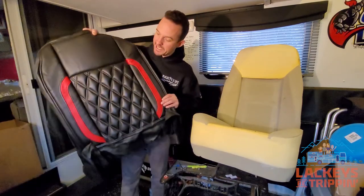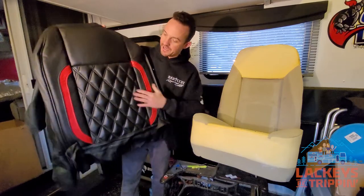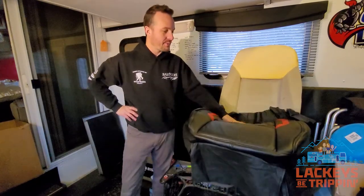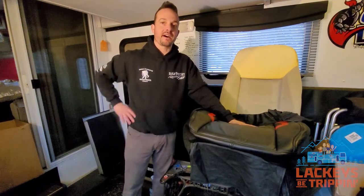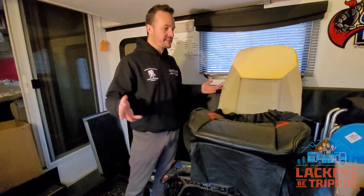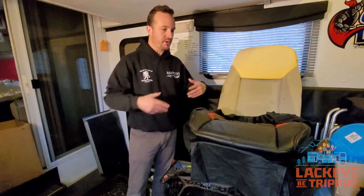I had these covers made at our Bison factory — they make motorcycle road racing suits for us for Bison Track Gear. This was the first set of seat covers they did, so we're very excited about these for more than one reason. Not only are they going to replace our seats and make them look a lot nicer, but we also plan to offer those to you. We can customize them too — they don't have to look just like this.